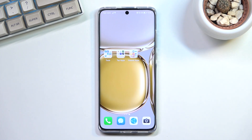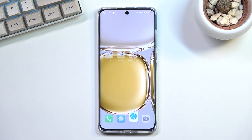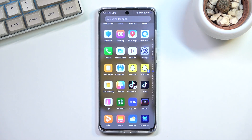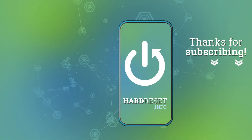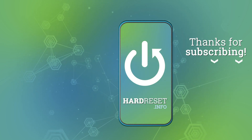So anyway, that is basically how you record your phone screen. If you found this very helpful, don't forget to hit like, subscribe, and thanks for watching.